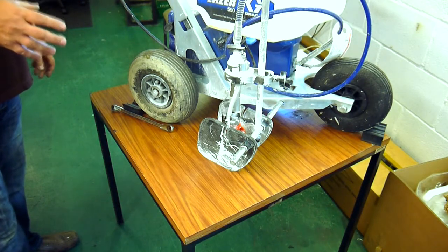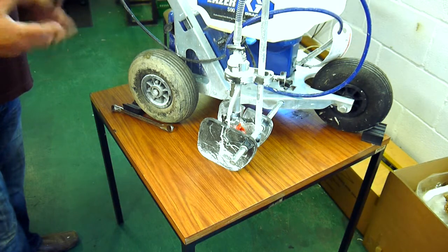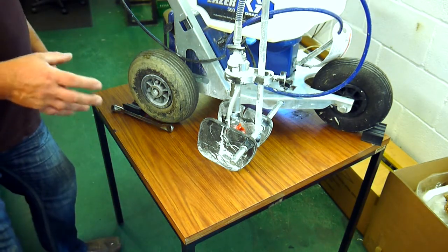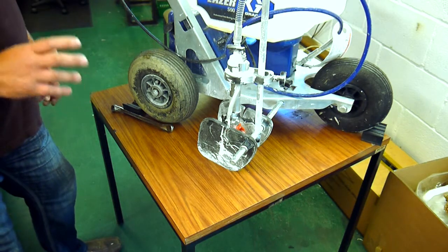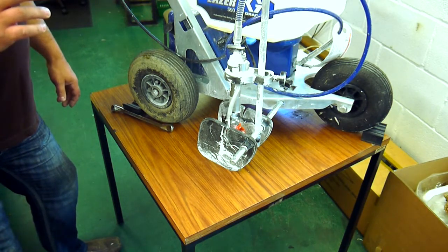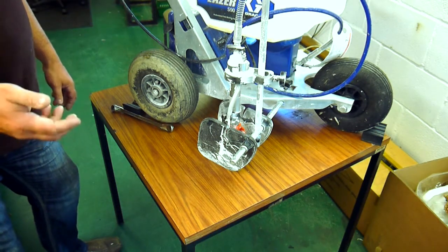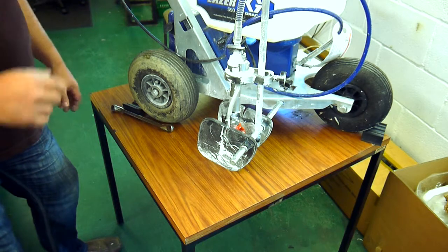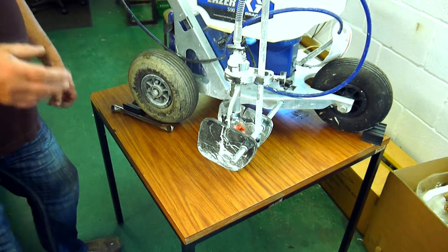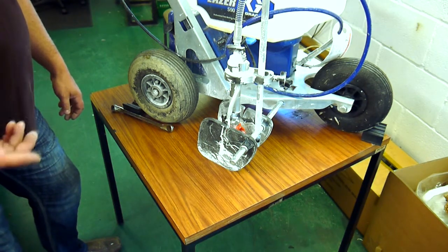Having worked with the Graco S90 for a number of months now, I've learnt a lot about the machine and become very intimate with it almost. I'm going to show you a couple of issues that we found if you don't look after it properly. If you wash it out properly and make sure it's all nice and clean after use, it should last you near on a lifetime. If you don't look after it, these are the sort of problems you're going to have and this is how you repair them.